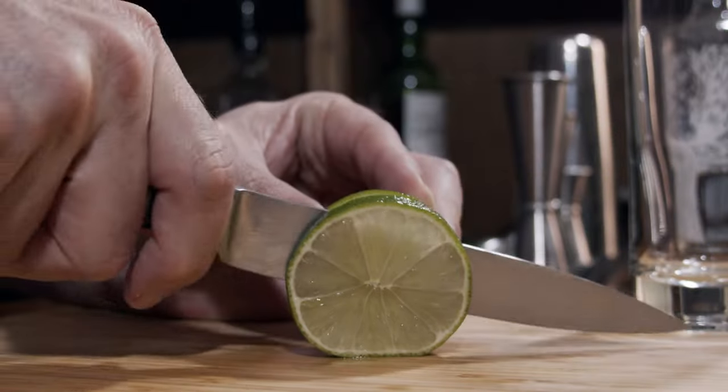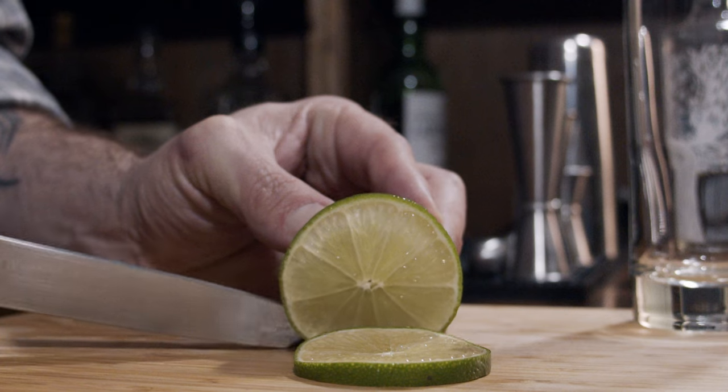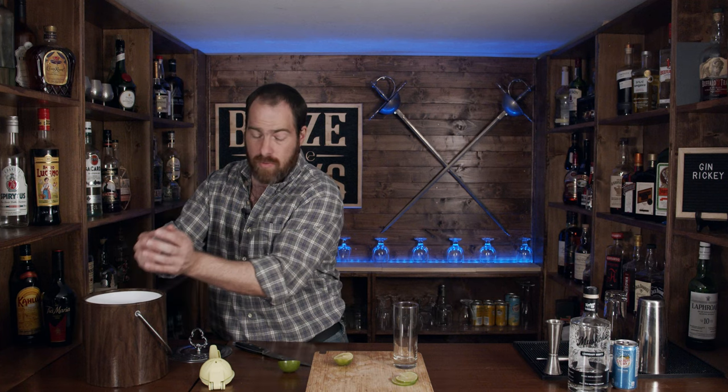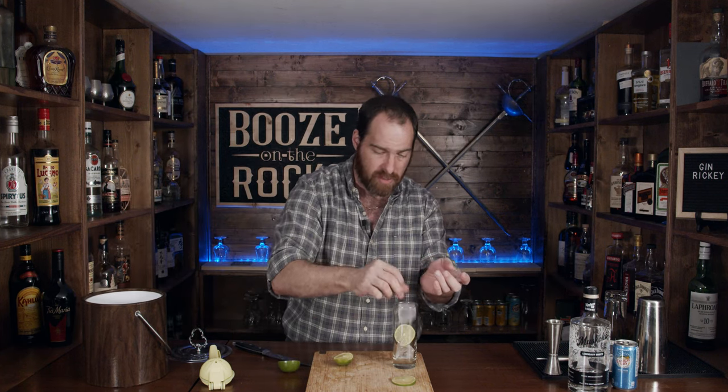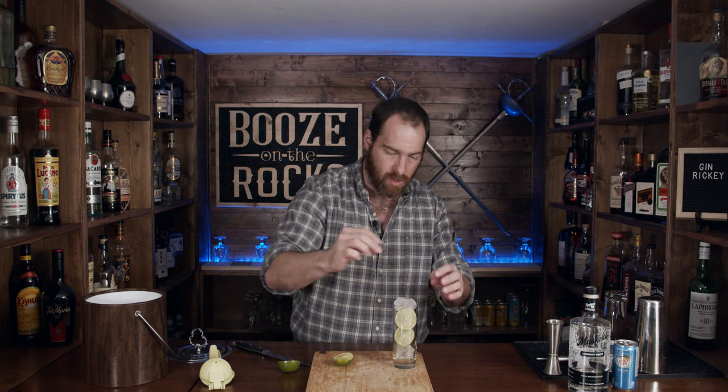I'm going to cut my lime — I nearly called it a lemon there. We're going to cut it in half because we need about one ounce of lime juice, but we also need two nice thin little lime wheels. I'll put those aside for now. Then we're going to grab a little bit of ice and layer our lime pieces in so it looks nice. And there you go.